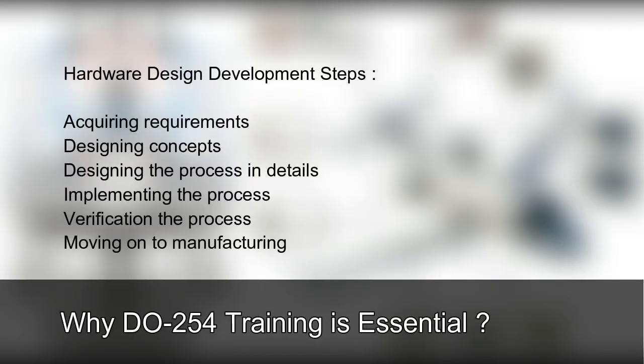Hardware Design Development Steps include: Acquiring Requirements, Designing Concepts, Designing the Process and Details, Implementing the Process, Verifying the Process, and Moving on to Manufacturing.